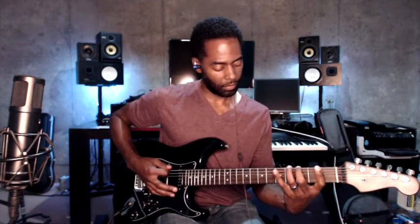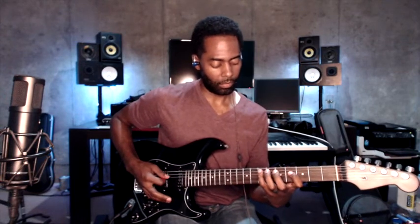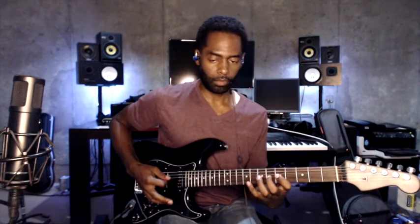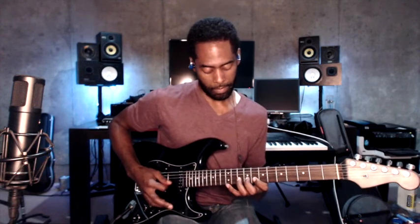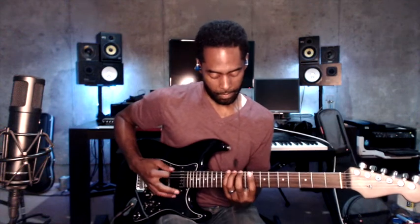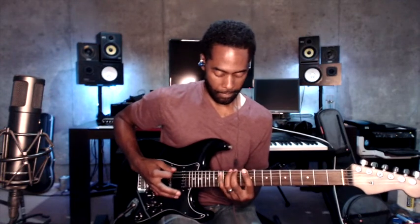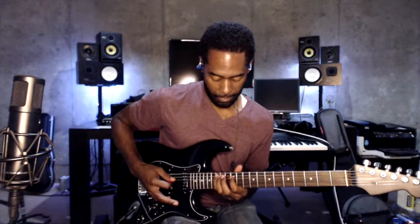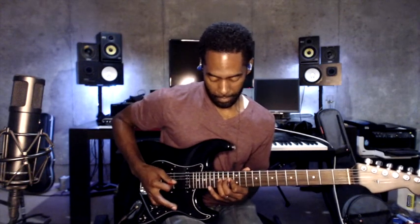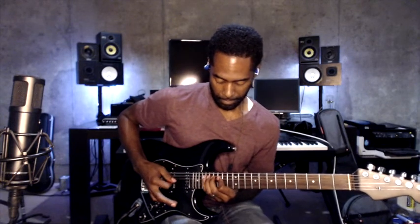I'm just going up the neck. As you can see, I'm fairly keeping my fingers close to the strings — I'm not lifting my fingers up too high. If you lift your fingers up too high, that can tire you out pretty quickly. Notice how if I didn't get a note out for whatever reason, I'm making very minor adjustments to make sure that the note rings out. I'm also making sure that I'm muting the strings as I'm doing it — whenever I notice a note ringing out, I use the tip of my index finger to mute the previous string that I played.